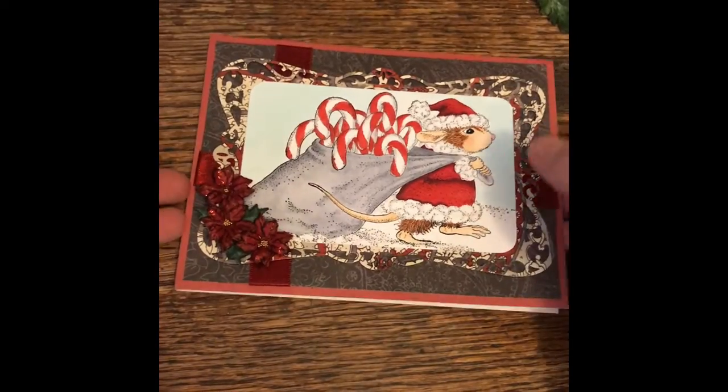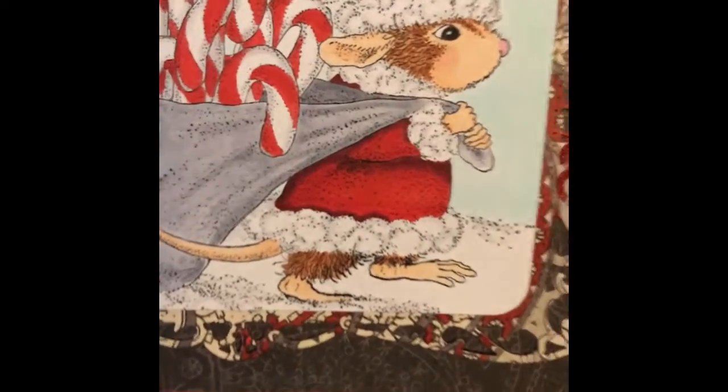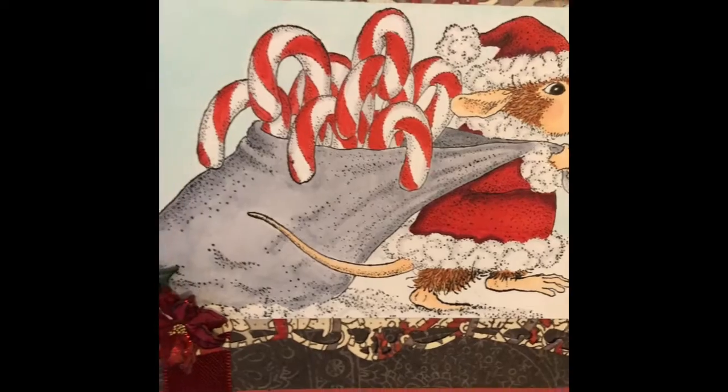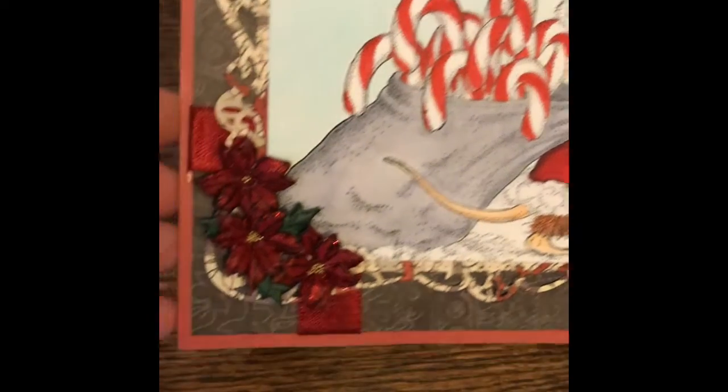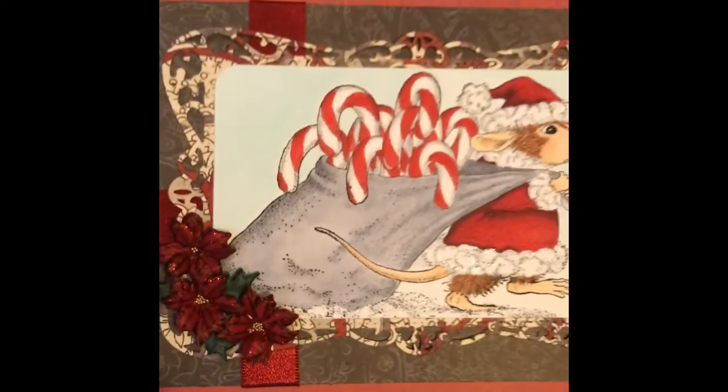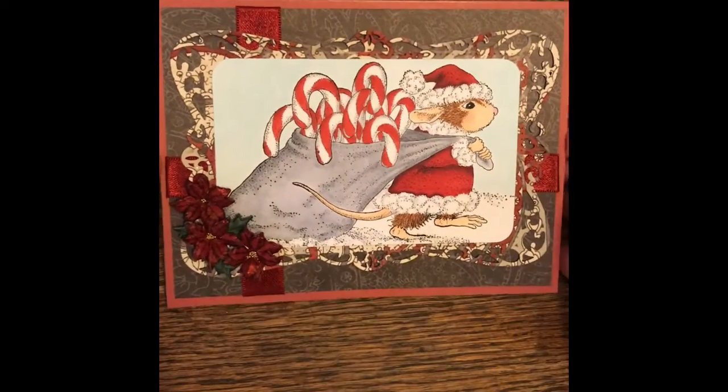So I want to quickly show you what I did here. This is the image I colored up — I used Copic markers to color him — and this little bag. And then here's the poinsettias that I made. I glued some ribbon behind it, and that is my card.